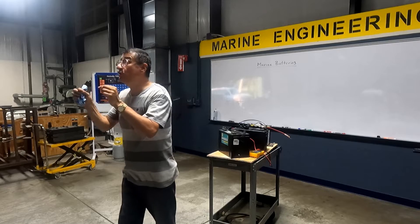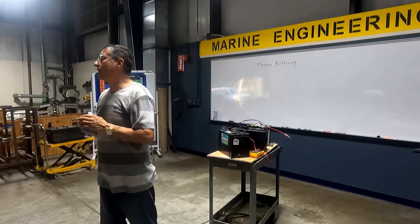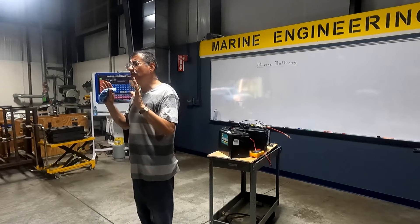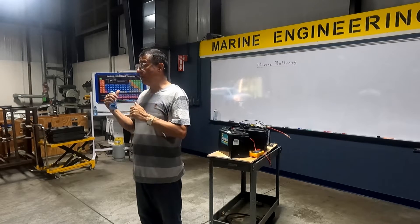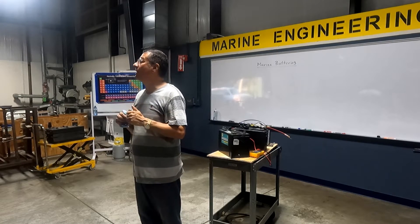This is only using the voltmeter. And remember, the voltmeter is not a good indicator to check the battery. The battery should be verified with the load tester. Right now we are going to work with the load tester.